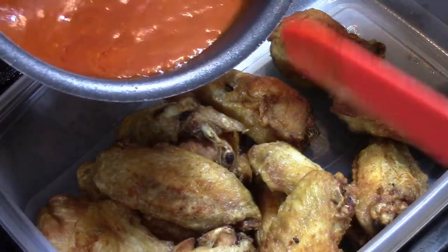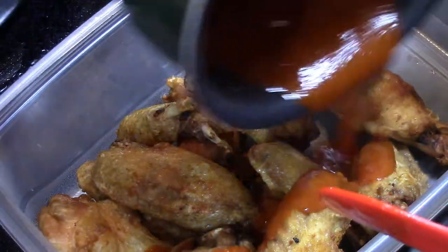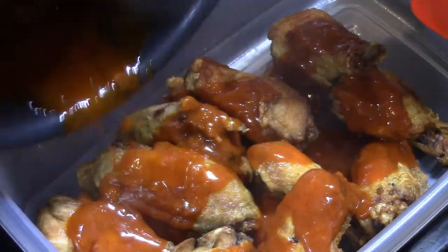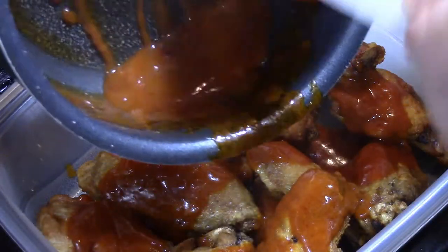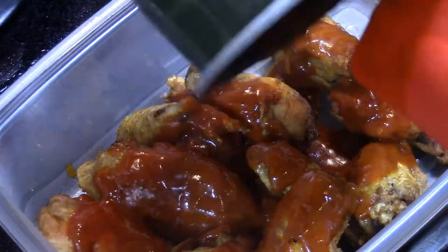Now we take the sauce, we pour it on. We'll shake these up here in a little bit.